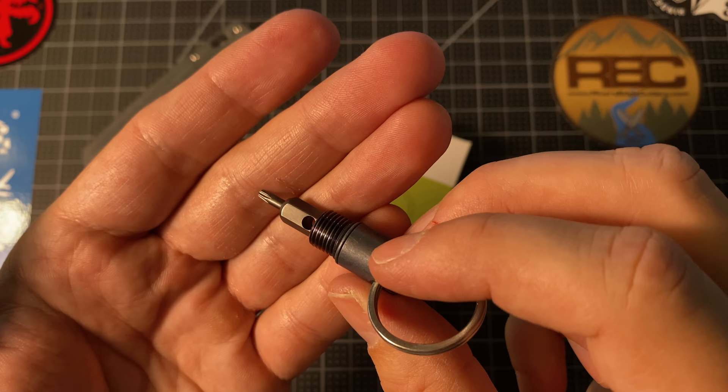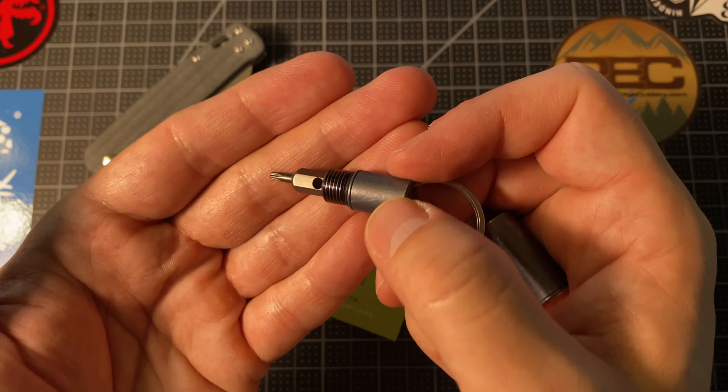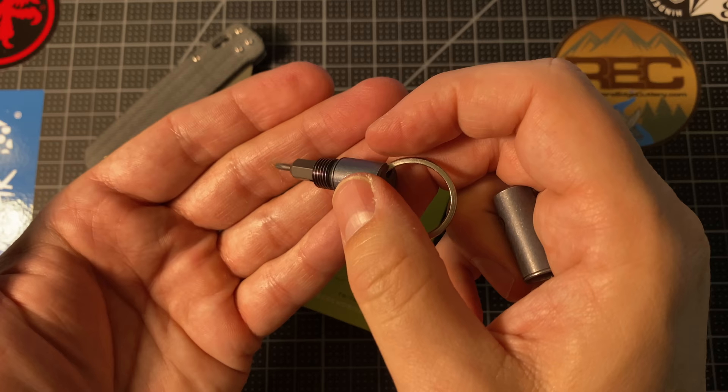It's got a T8 and a T6, which are the most common screws typically used on pocket knives and folding knives. So this is a very kind of specialized tool — that's kind of what this is for.